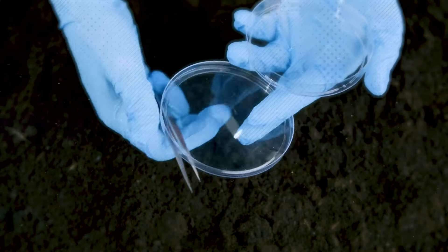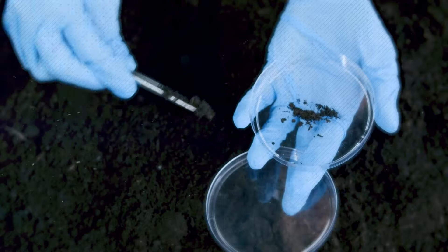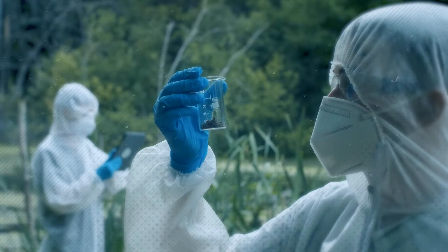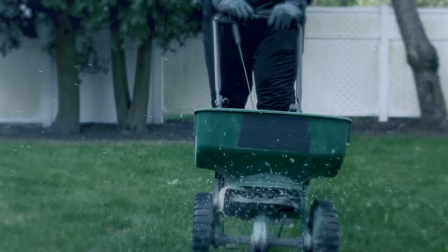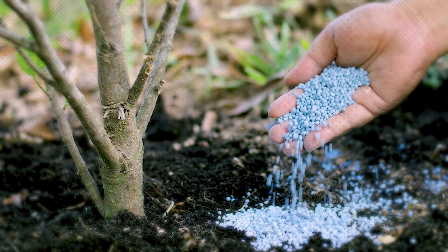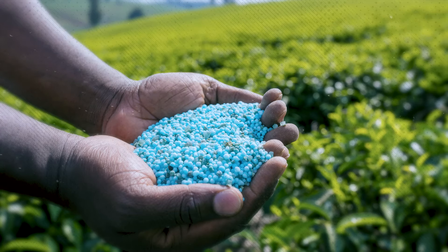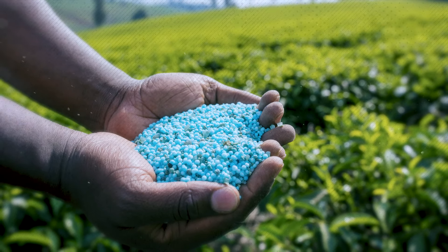Firstly, conduct a soil test to determine the nutrient requirements of your lawn. This will help you choose the appropriate fertilizer and avoid over or under fertilizing. Once you have the soil test results, select a high-quality fertilizer that matches the nutrient deficiencies identified. Look for a slow-release or controlled-release fertilizer, as these provide a steady supply of nutrients over an extended period. Avoid using excessive amounts of fertilizer, as this can lead to nutrient runoff and water pollution.